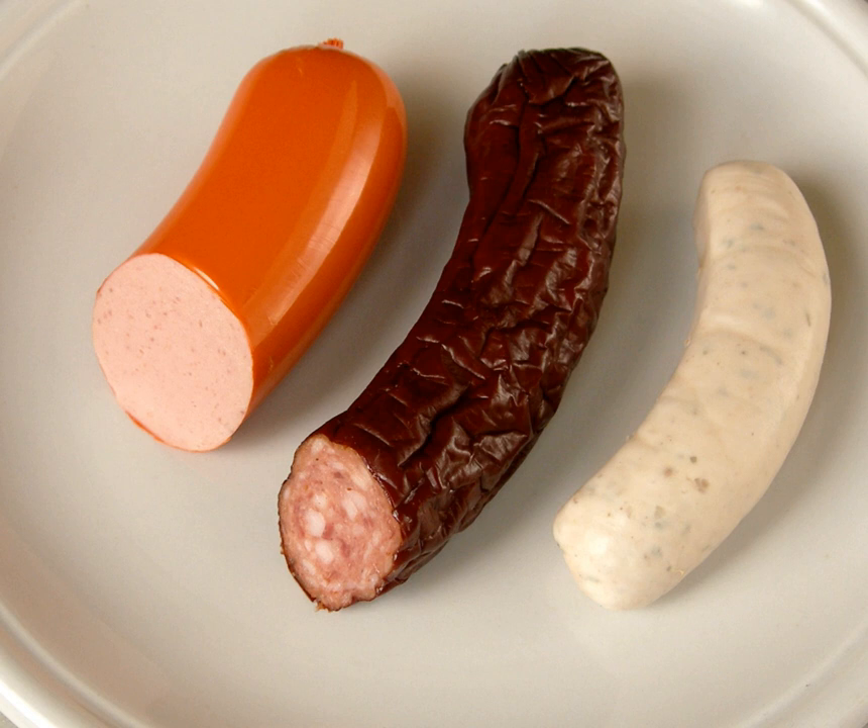The consistency of a scalded sausage depends on the water-binding capacity of the meat. This is particularly high immediately after slaughter, so that sausages were traditionally made from still warm, freshly slaughtered meat. In contemporary times, sausages are mainly produced using chilled or matured meat. In addition, fat stabilization and structure formation are crucial factors in cooked sausage.